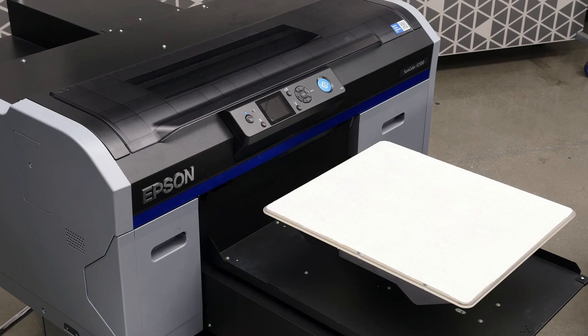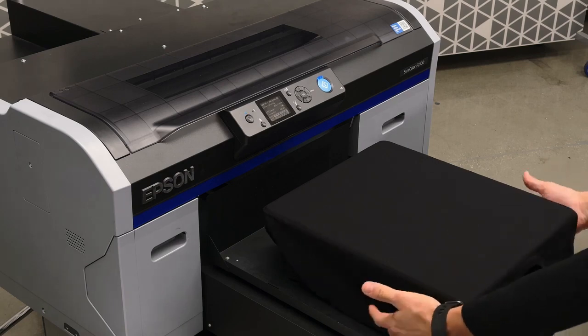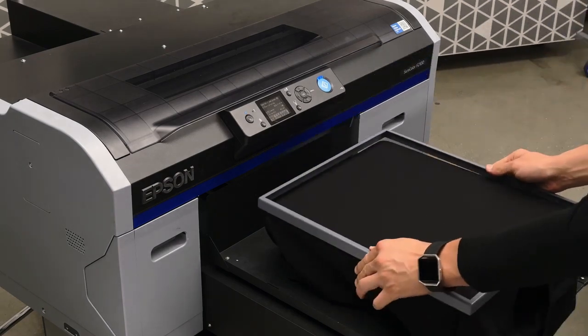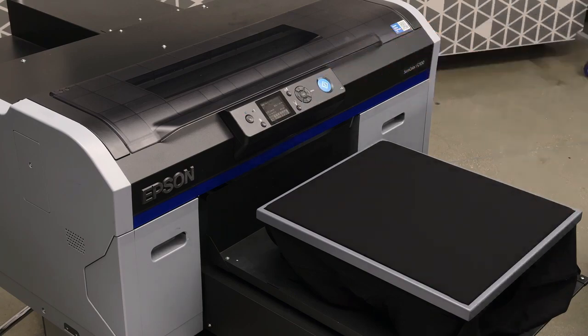Now we're ready to load our shirt onto the platen. We're going to sleeve it, and then we're going to apply our platen hoop. Once the file is over, we can press the blue button to begin our print.